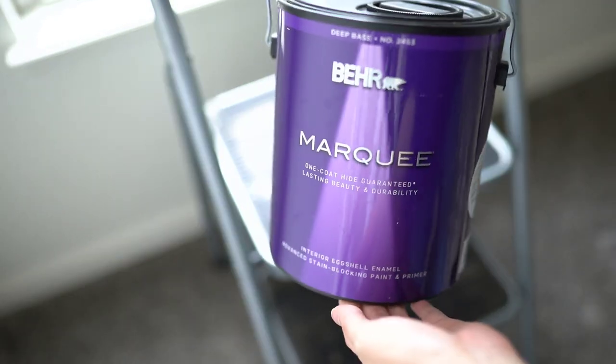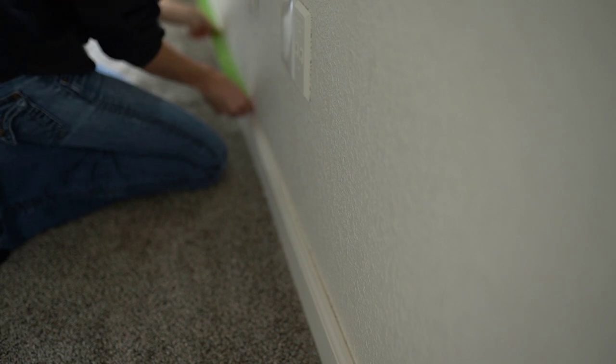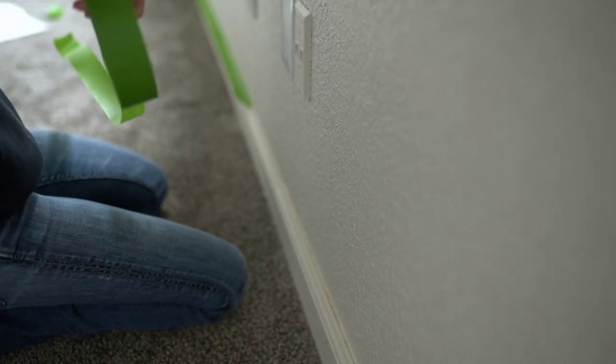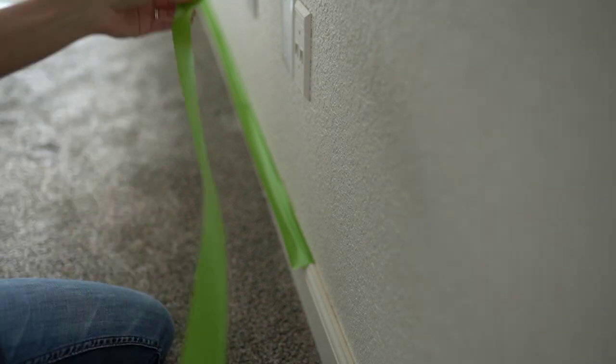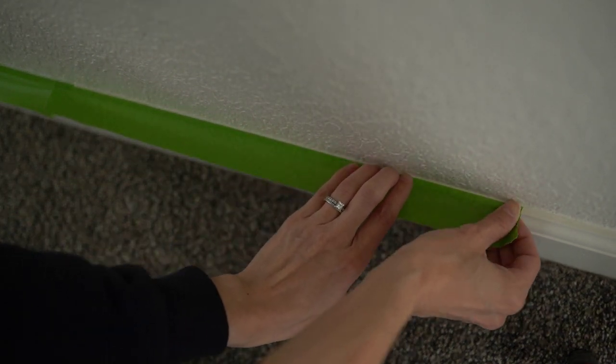The paint we used was Behr Marquee in the eggshell enamel. If you're interested in the specific color we chose, go ahead and leave me a comment below and I would love to share that with you. Before I start painting I always mask off my baseboards or anything I don't want to get paint on — that's where the frog tape comes in very handy because it has a really great adhesive. I also like to remove any outlet covers or plates, and putting down a plastic cloth to protect your carpet is a great idea.